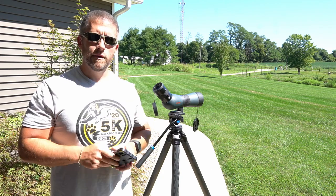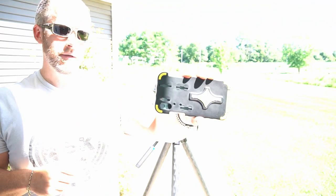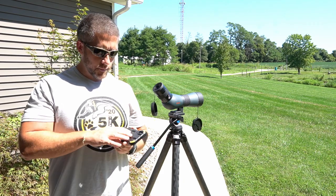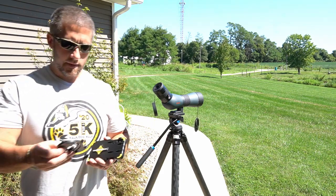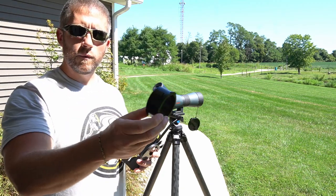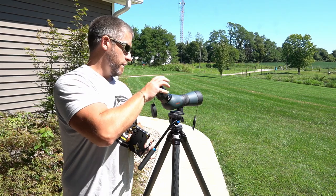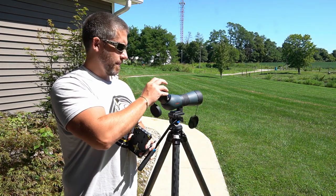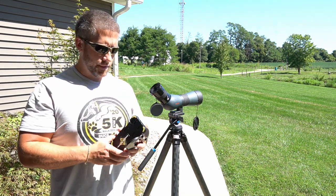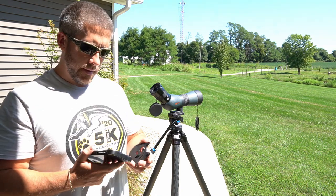The first thing you'll probably notice is that the phone scope actually comes with the correct size case for whatever phone you're using. I'm using an iPhone here, and I just had to match it up with whatever model iPhone I had. It comes with the case, and then there's this piece that connects it to the eyepiece — it simply fits right onto the eyepiece of whatever spotting scope you have. You have to make sure you get the correct eyepiece for your spotting scope and the correct size case for your phone model.